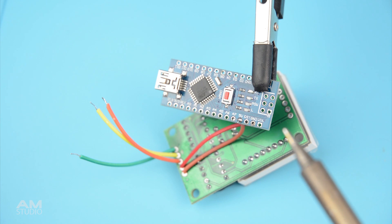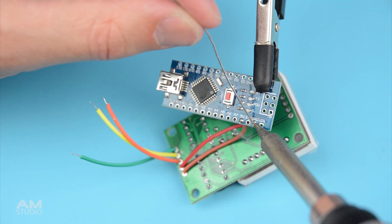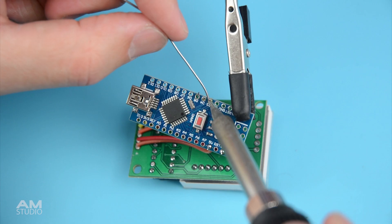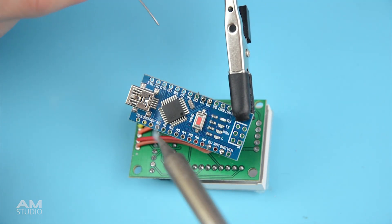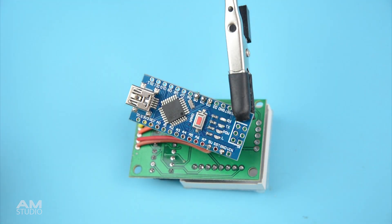Connect the VCC wire to the 5V terminal, the ground wire to the ground terminal, the digital in to pin 3, CS to pin 4, and CLK to pin 5 to complete the wiring.